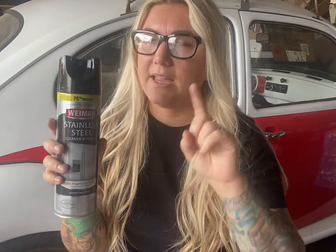Stainless steel cleaner — you can get this just about anywhere. This is Wyman brand; I get it from Sam's Club where they sell it in a three-pack. Get all the dust, dirt, grime, and food off first, then go back with a microfiber towel, spray your equipment down, and use this. Your stainless steel will look brand new — it won't take out scratches, but it'll definitely minimize them quite a bit.